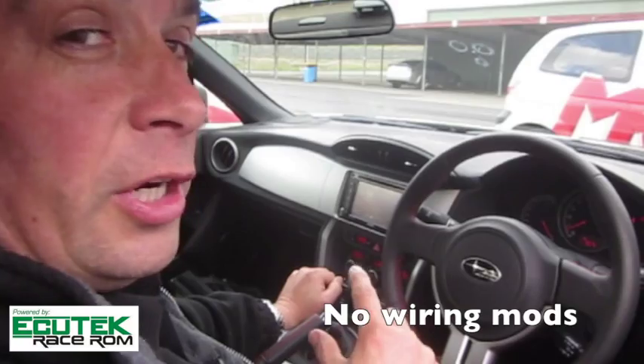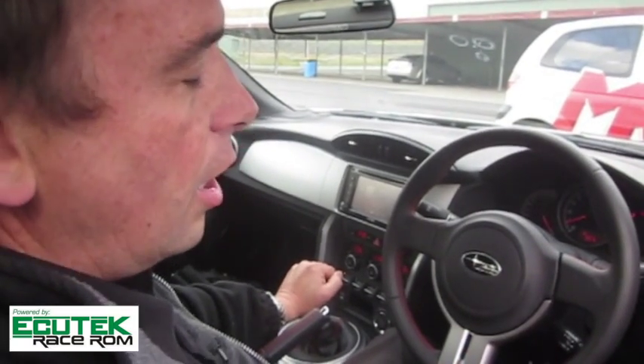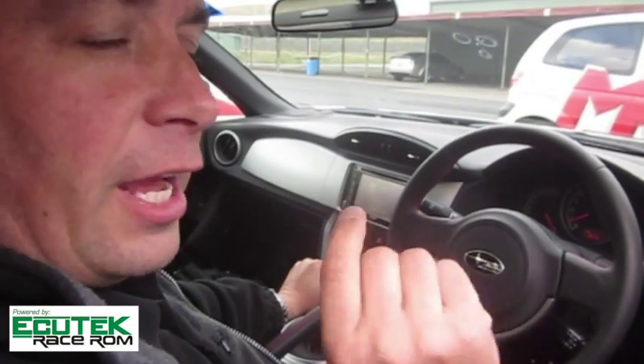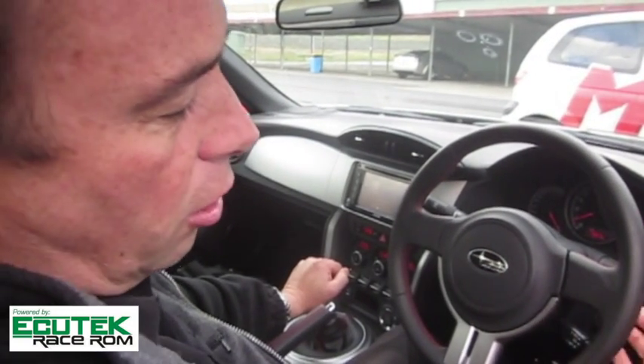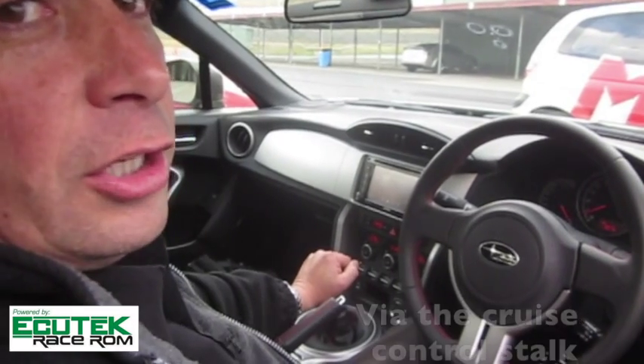What we can do is put it in gear as if I was going to start — obviously I'm not, but I can show you how it works. Foot flat to the floor on the accelerator, and then I can toggle the launch RPM limit up and down using the cruise control.